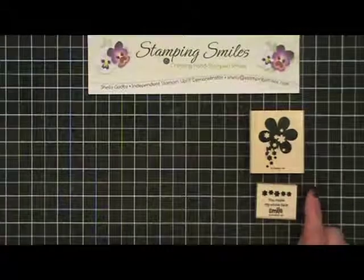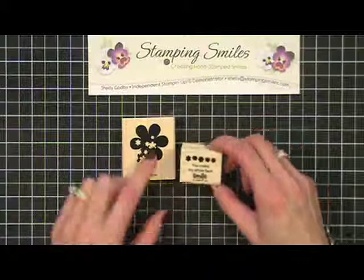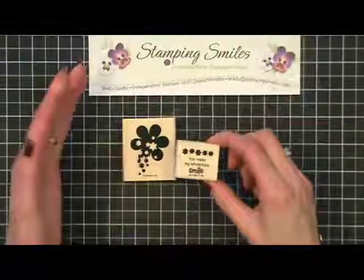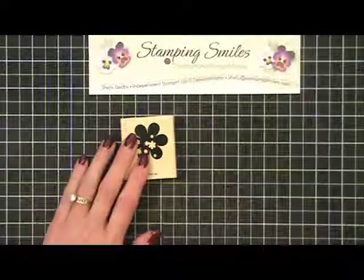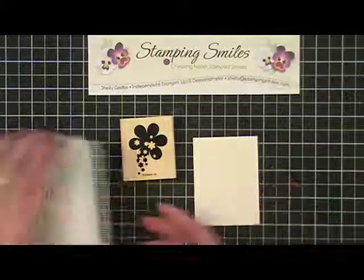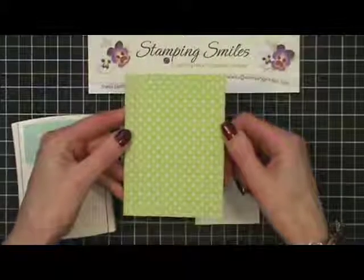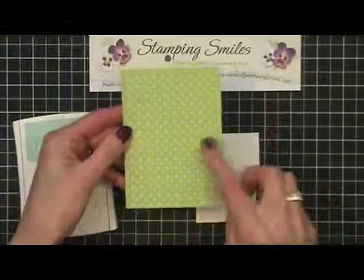I'm going to use these two stamps from this set. That flower — isn't that adorable? And then the greeting says 'you make my whole face smile.' I'm Stamping Smiles — how perfect is that? We're going to start with the flower and I'm going to stamp it in Pool Party because I'm using this paper from the Everyday Enchantment designer series paper.